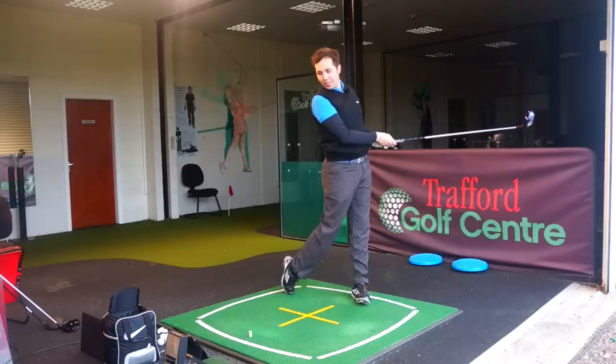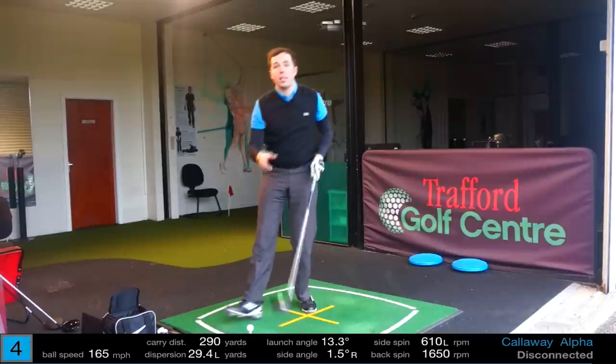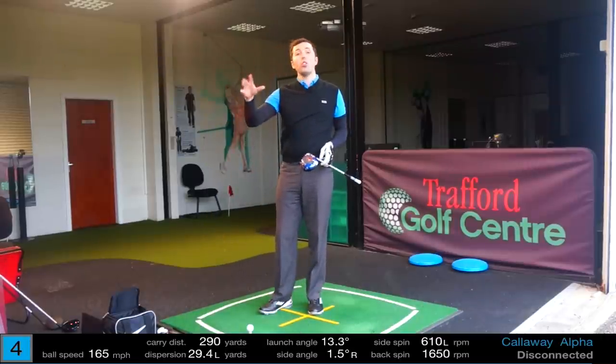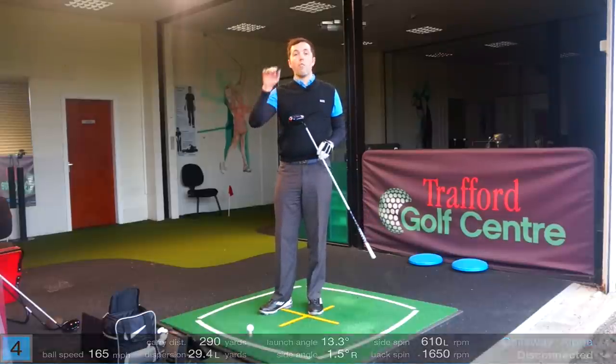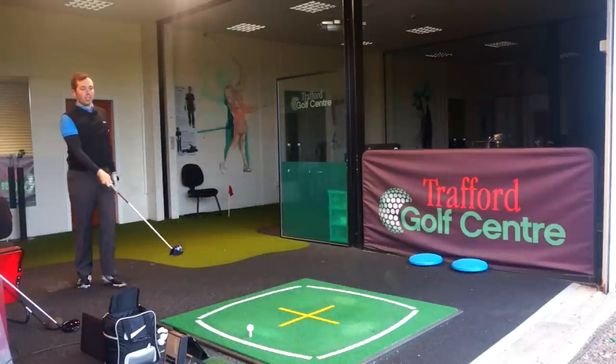That is really nice — 290 carry distance. I was a bit shocked; I don't normally carry it 290. You might have seen on FlightScope that I might carry it 300, but those were weather-dependent. This GC2 data is closed and accurate. 290 carry distance, 13.3 degrees of launch angle, and 1,760 RPM of spin. Pretty, pretty good. Got one more to go, then we'll get an average.